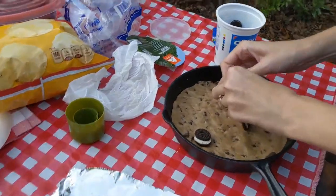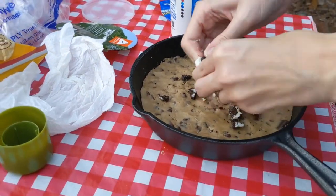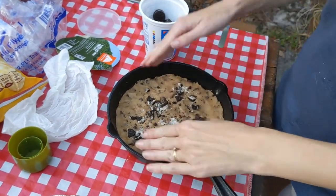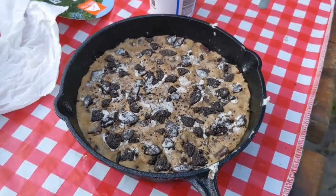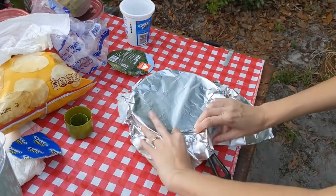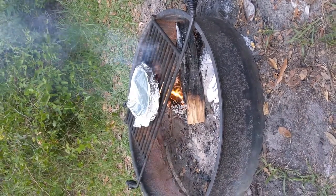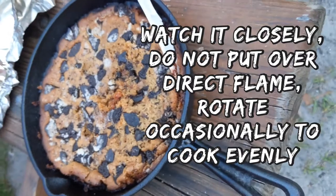Okay. I have to rotate it — it's loose. There's fire... Yeah. Yeah.